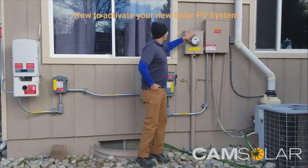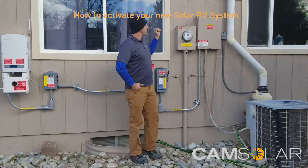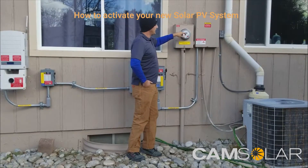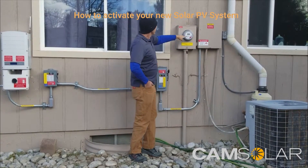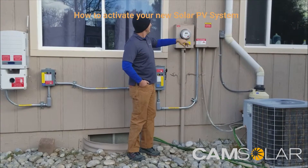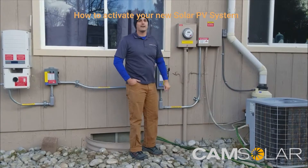This net meter, depending on your utility, may only have one reading or it may have two readings. If it has one reading, as your solar system produces more power than your home needs, it sends power back through the meter and it just spins the meter backwards. If it has multiple readings, one is the amount of energy delivered to you from the utility and the other is the amount you sent back. There's a little indicator showing which direction power is moving — three little dots. If they're moving to the right, you're using energy from the utility. If they start going to the left, you're producing more power than you need and sending energy back to the utility company.